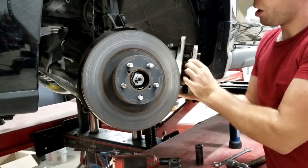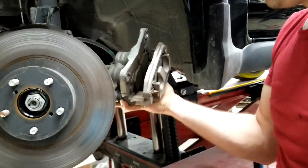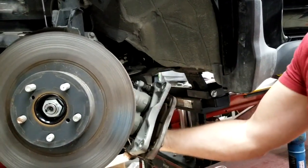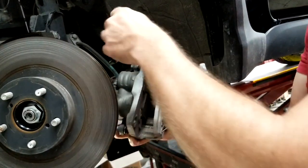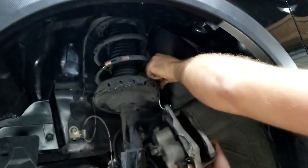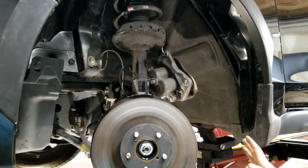Once you pull the caliper off, as you can see there are two bolts — bottom and top. What I like to do is take the hook because you don't want to let the brake caliper hang on the brake hose. You want to prop it up, so I just hook it up and hang it on the strut like that. This way it's out of your way completely.